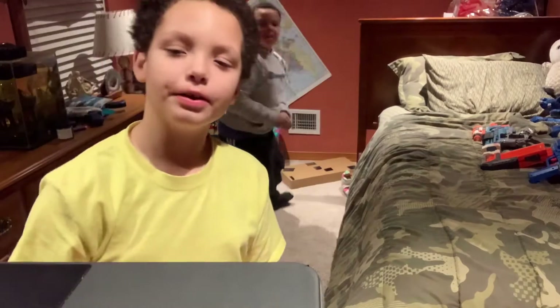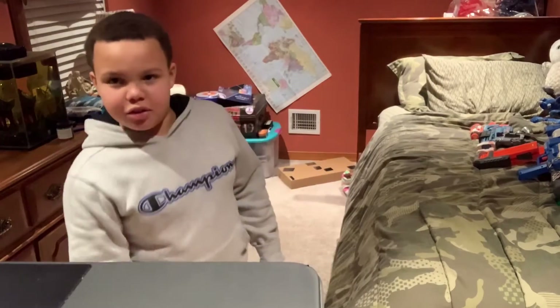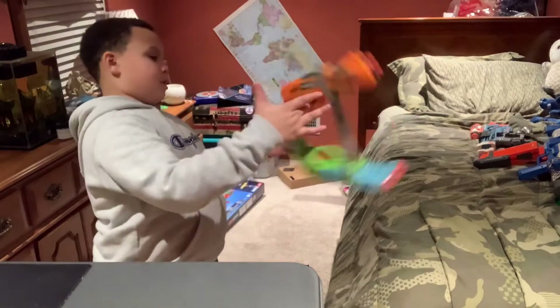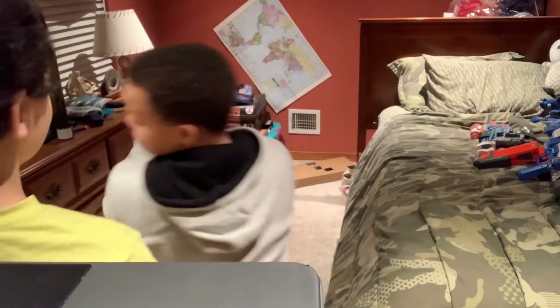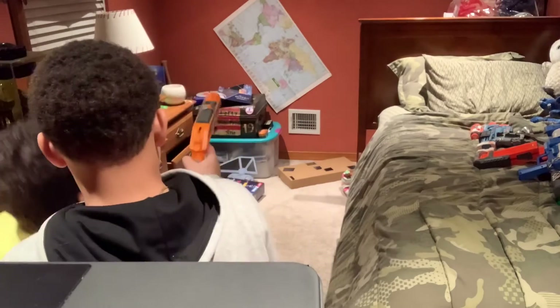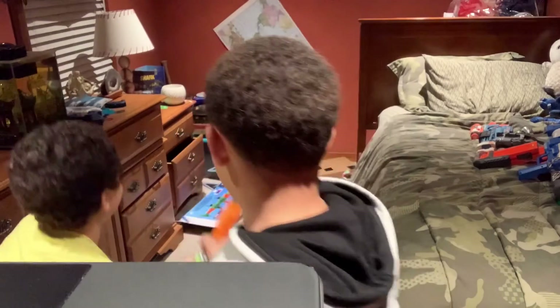Now we will show you the second way. If you like and subscribe we might give it to one of you guys. You can also shoot it like this and do some tricks with it. Get one person — Andrea, like him — to demonstrate with us. Ready? There we go. That's the second way to fire.